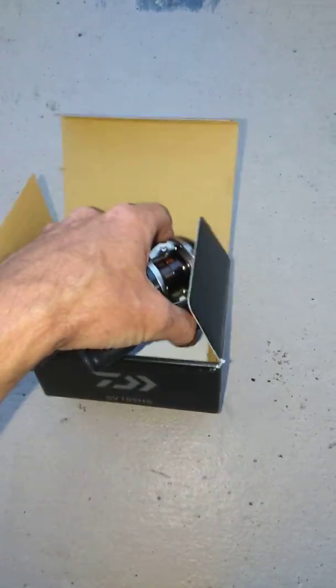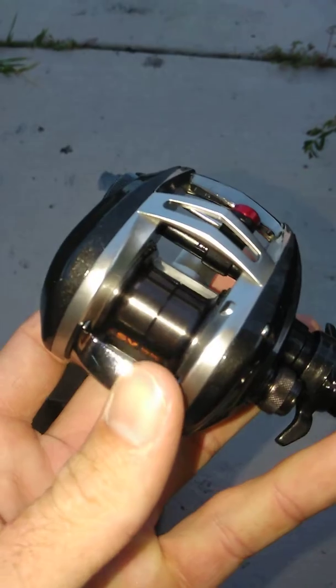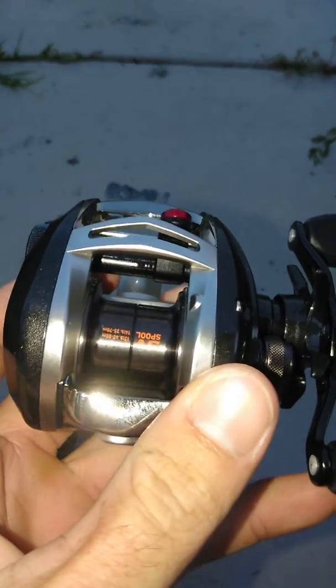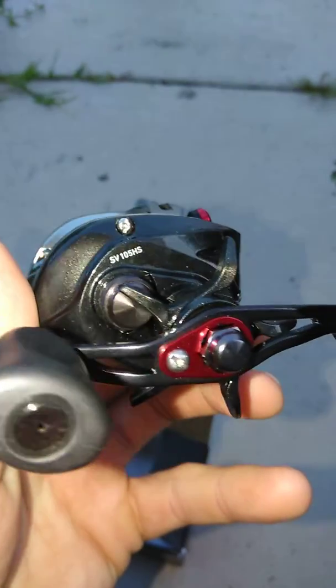Like I said, I've already unboxed it, but people like unboxing so there I go doing it for you guys. There she is — she's got the SV spool and she is clean.